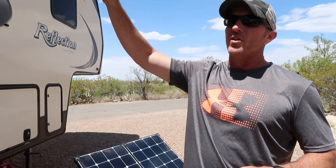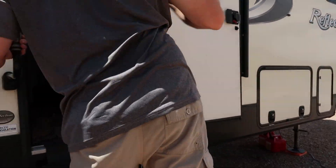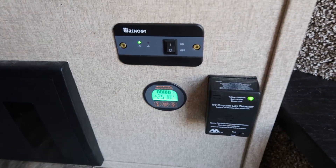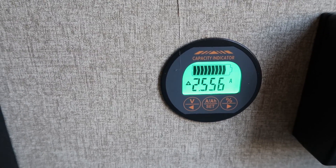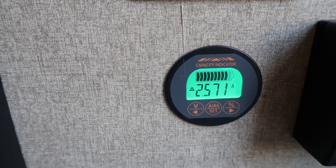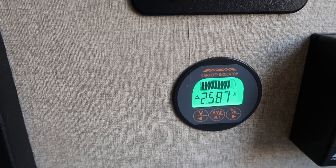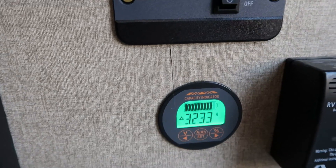When we're on the inverter right now, we've got some lights on inside the fifth wheel, we have our Max Air fan running to pull in some fresh air, and we've got our 200 watt Renogy portable solar panel set up. On a nice bright sunny day like we have today, I'll show you what we're pulling. Even with our lights on, the fan running, and the refrigerator fans running, we're still charging at 2.5 amps. The solar panels are actually putting a surplus of amperage into those batteries right now, so they're still charging the batteries while we're running everything during the day.